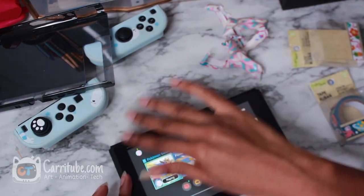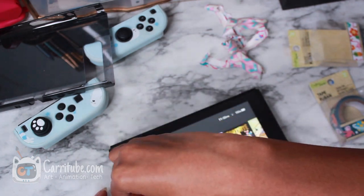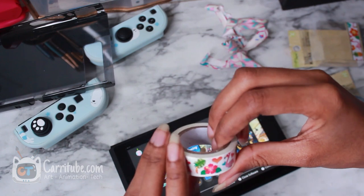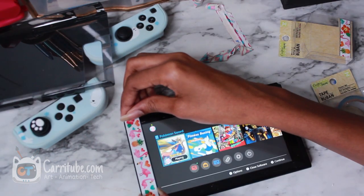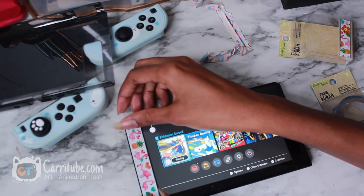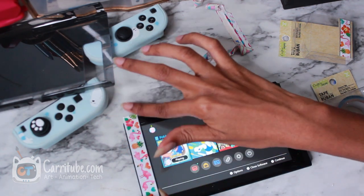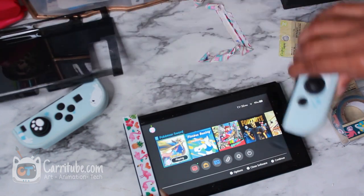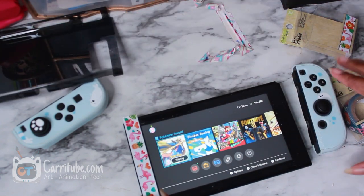Alright guys, so now we'll be attaching the new tape, which I won't paint over this time because I actually like the pattern. And boom, it does fit the exact width of the Switch. There we go guys — see, this one is so much nicer. Of course, because I actually like the pattern.